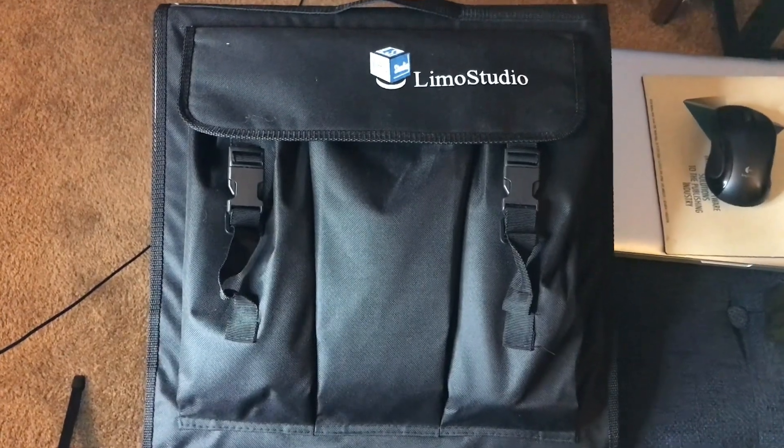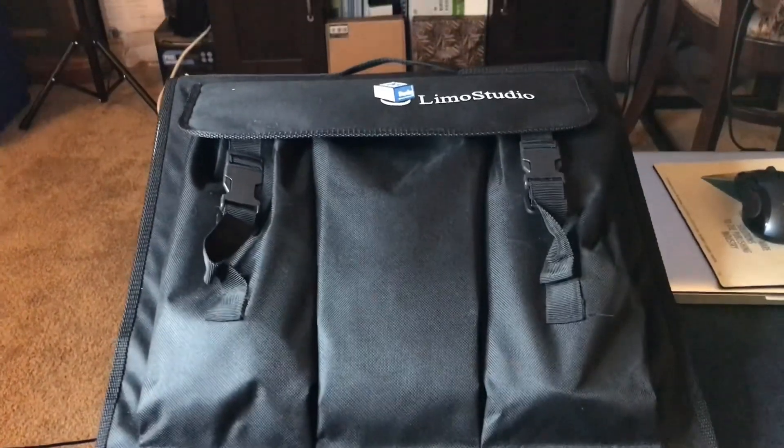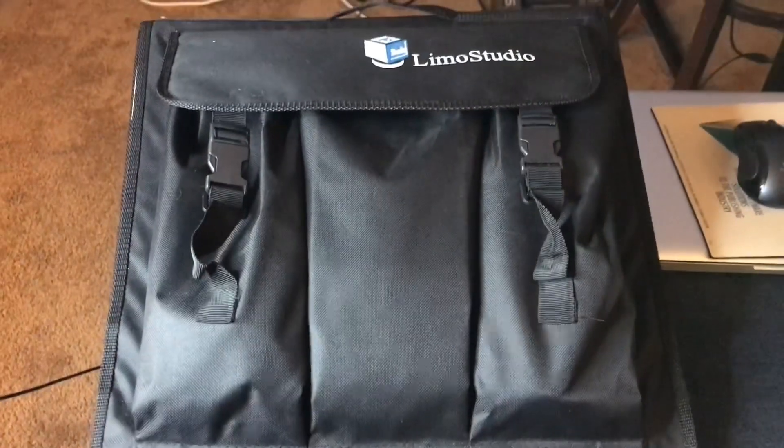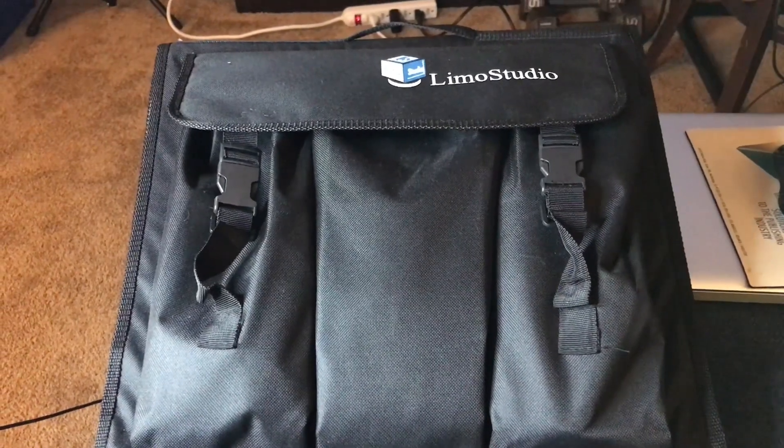It's time for me to play with my Limo Studios photography box. It comes in this handy dandy case right here. Haven't really messed with it. Got it on Amazon. Let's look and see what we have to offer.